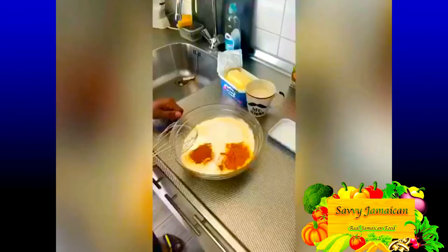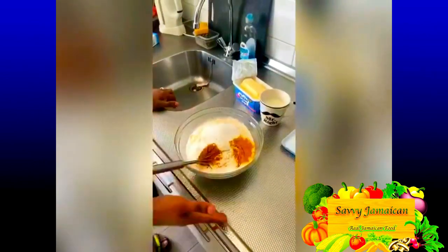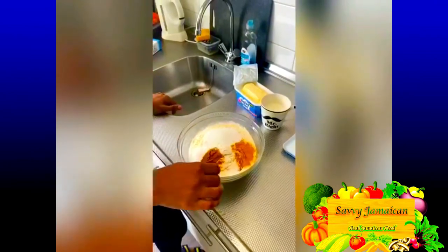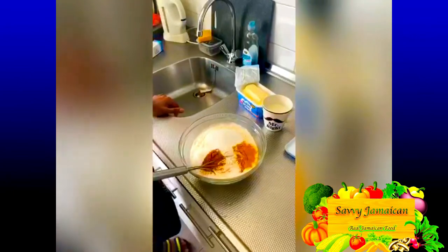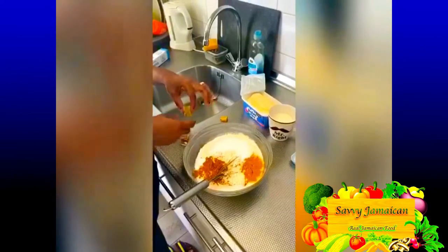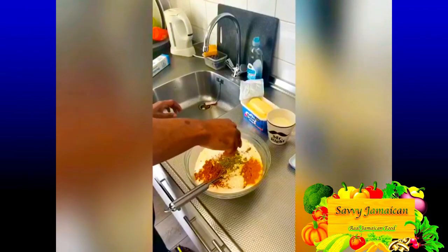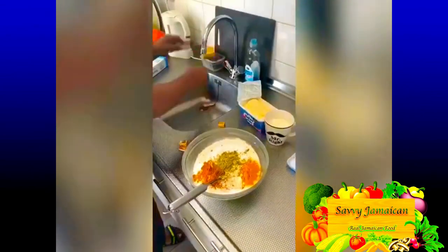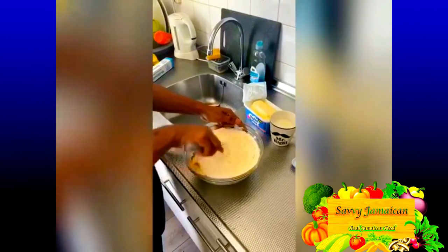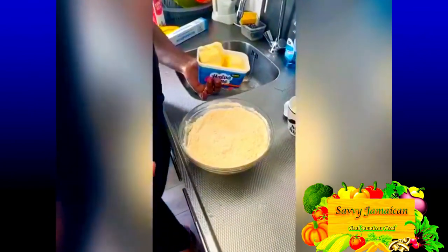Welcome back! Now I'm going to be doing the dough for the patty. Here we have all our dry ingredients put together: flour, two tablespoons of sugar, a teaspoon of salt, turmeric, curry powder, and baking powder. I'm going to add one Maggi vegetable bouillon — just break it up into the dough — and then whisk everything together to incorporate all the seasonings into the flour. You want to ensure everything combines well in order to get that perfect dough.